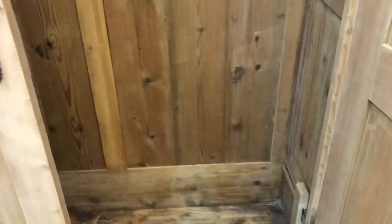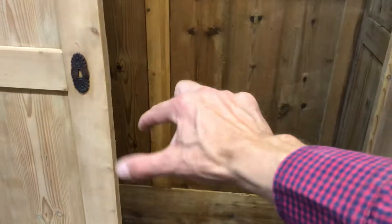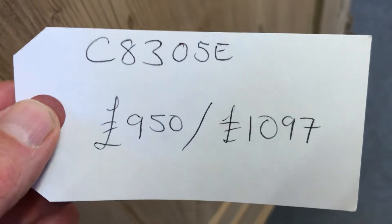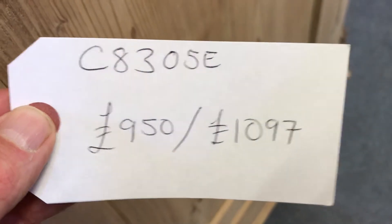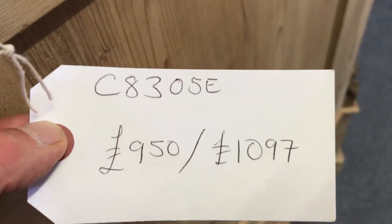Some people like me to put a little shelf near the bottom — a half-depth shelf — for shoes. I did that for somebody the other day and it looked quite good, quite practical. The code number is C8305E. The price is $950 as it is, or $1,097 if you'd like me to wax it for you, and that includes the fitting of a shelf and a hanging rail.